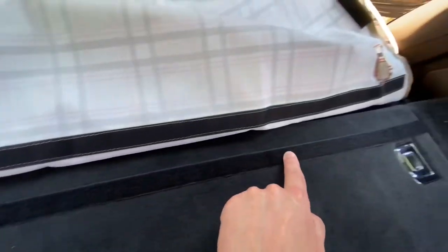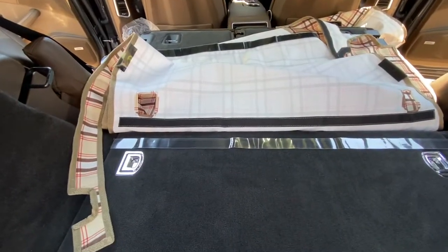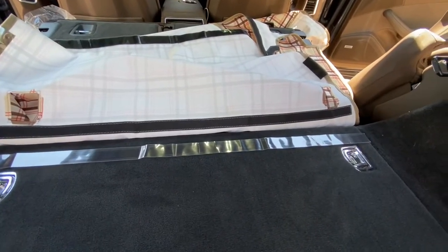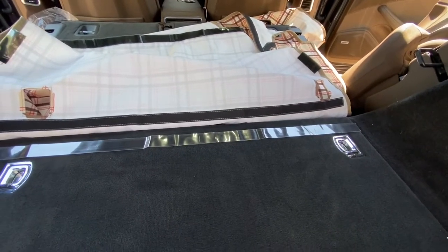I'll peel this off and put it on. Kind of hard to get it sort of straight, but there it is. The instructions say to let the adhesive cure for a while, so I'm going to try to keep that plastic strip between the Velcro strips while I adhere the placement of the lower Velcro pieces.